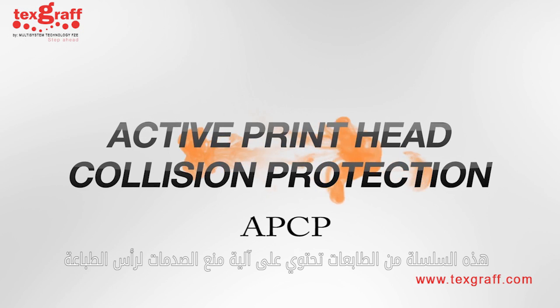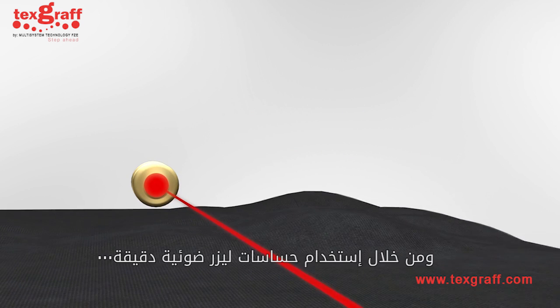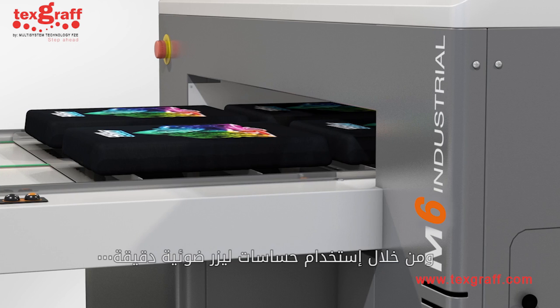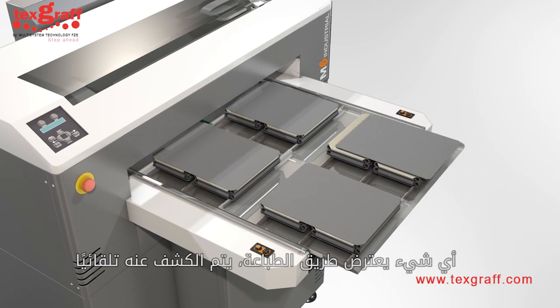The M-Series incorporates active printhead collision protection, APCP. Through the use of precision-collimated light beam detection sensors, anything getting in the way of the print path is automatically detected.